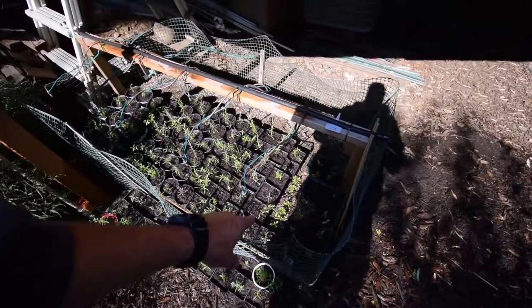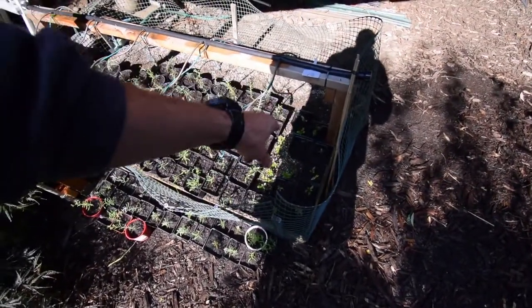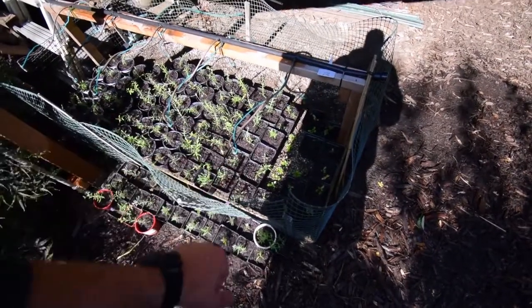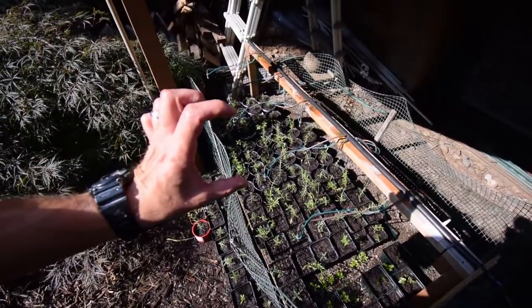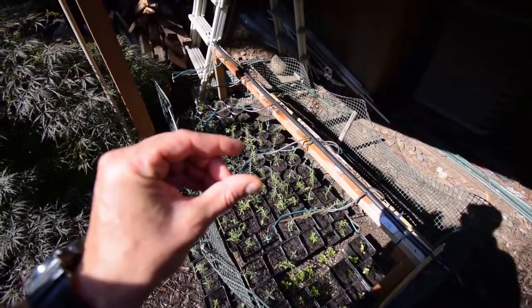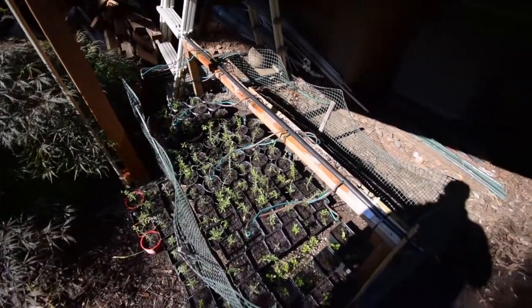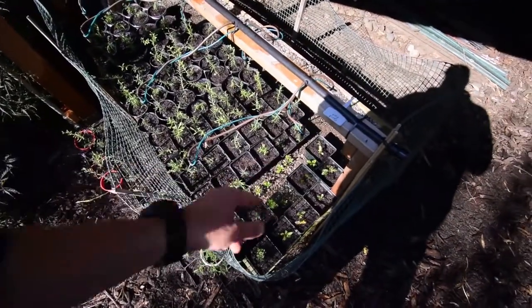I stopped taking some of the azaleas out because I noticed that their roots were really tender, and they weren't as well formed as the lavender roots were. The lavender had some really nice long root growth. But a lot of these azaleas, the roots were about that long and some of them were tearing off. So I stopped pulling those out, and I'm going to let those stay in the sand media over the winter and see how they do.